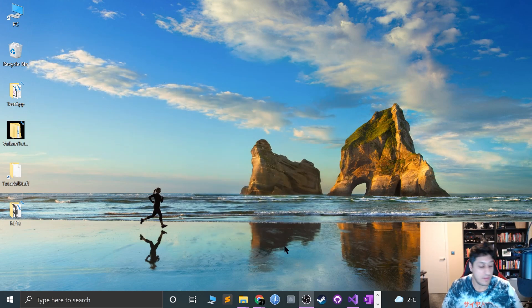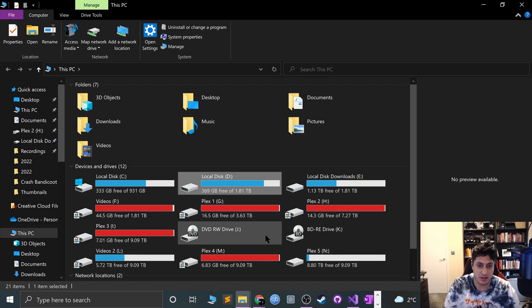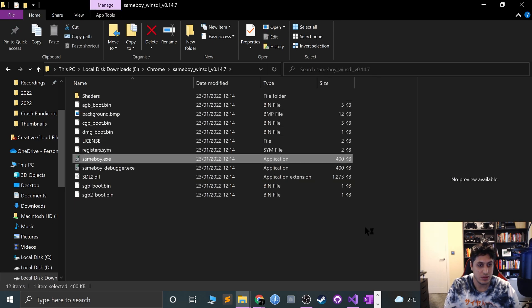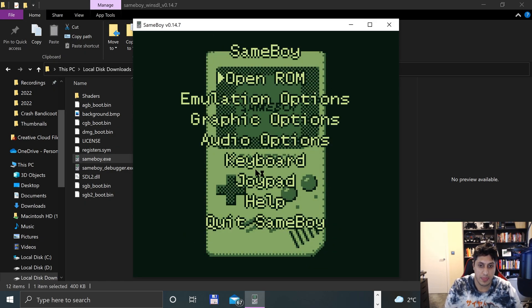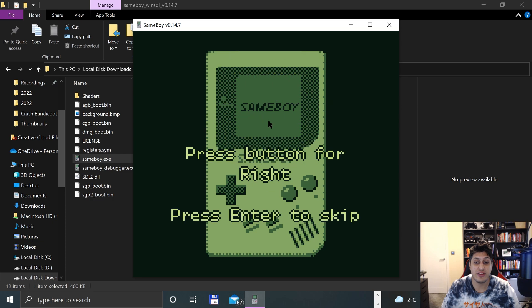Now we're going to download Joy2Key to map this controller to a keyboard. Because this is what happens right now if I try to connect it in SameBoy — if I go to Menu and go to Joypad, it detects the controller, which is the annoying thing. It detects it, but when I press buttons to configure it, it is not picking them up. So I'm just going to press skip all of them.